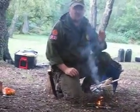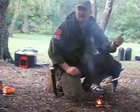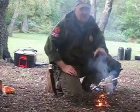Once the tinder starts to crackle — that crackling, snap, crackle and pop — we know the fire's established.